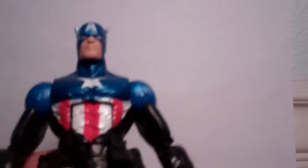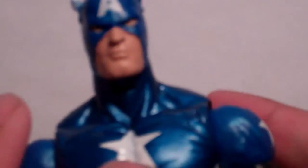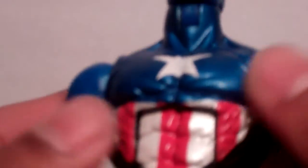Now let's get into the actual figure, starting with the head sculpt. The head sculpt is very, very decent — I really like it, except there's a little scratch right there on his nose, but no big deal. I like how they did the wings on the side of the head. And I really like this paint job — they did a really nice job making the upper body all metallic with a metallic blue. And they actually put veins right here close to his chest, so that looks very, very cool.